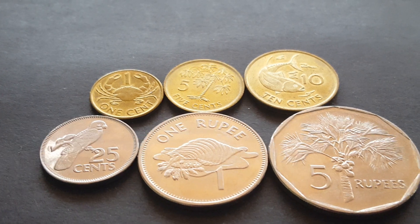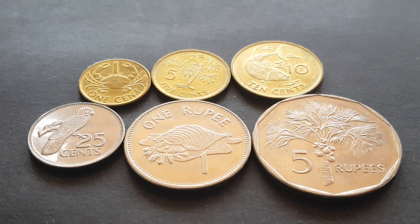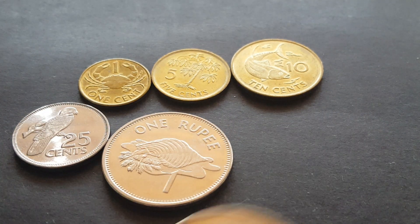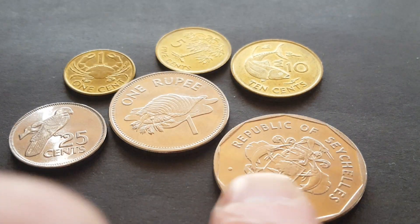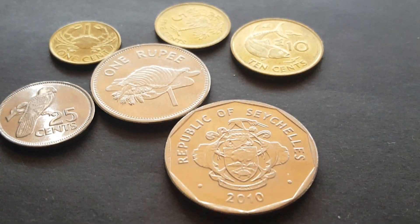Hello fellow coin collectors, this is Glenn back with another video. Today I have the coins of Seychelles. If I turn it over, here is the coat of arms of Seychelles.